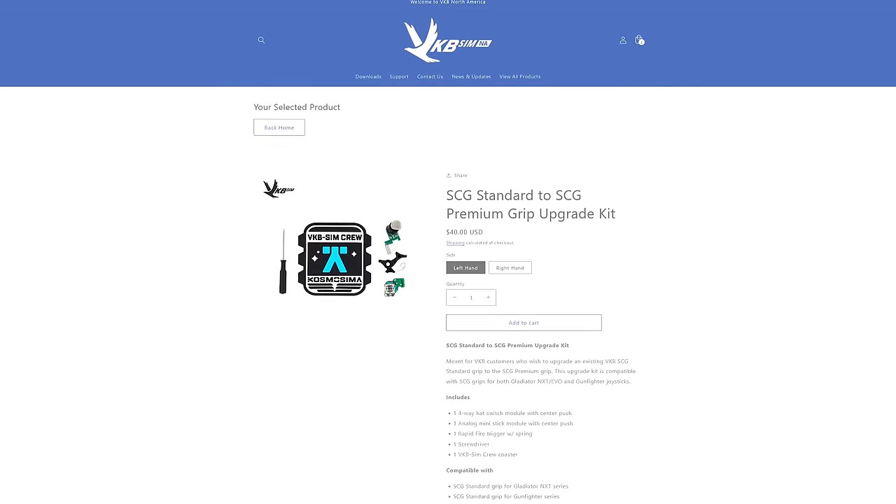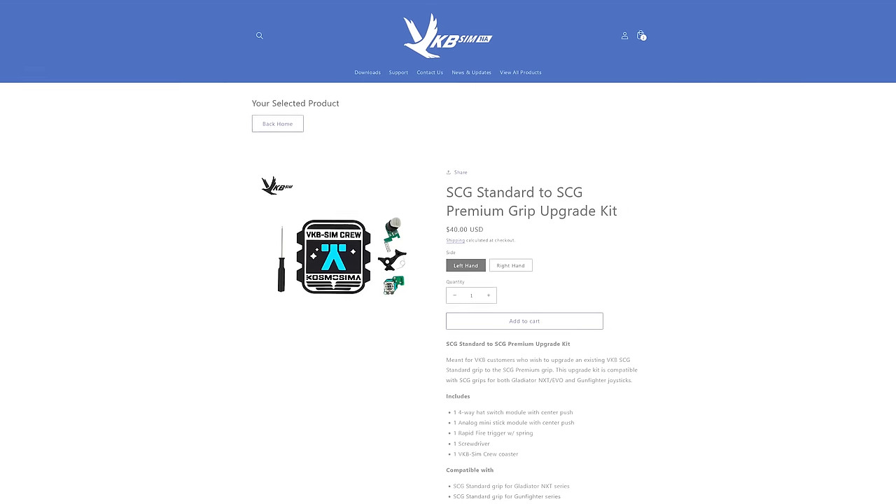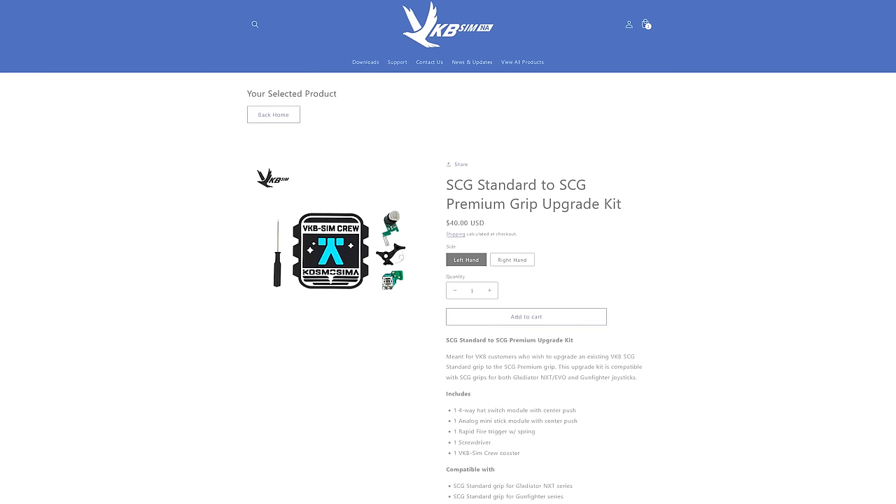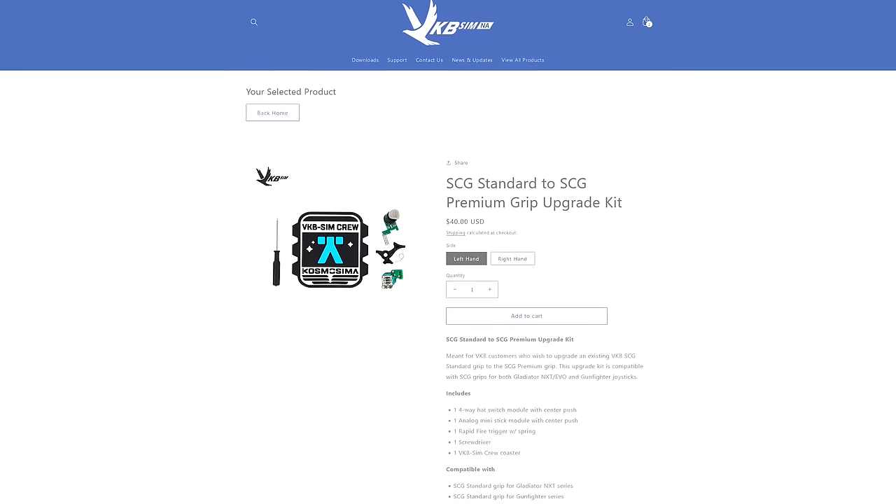There is a premium upgrade kit on their store, but it's $40 per stick plus shipping. So in my personal opinion, it's worth the extra $30 per stick for the premiums. Before we go over the base, here's how each button functions and sounds.